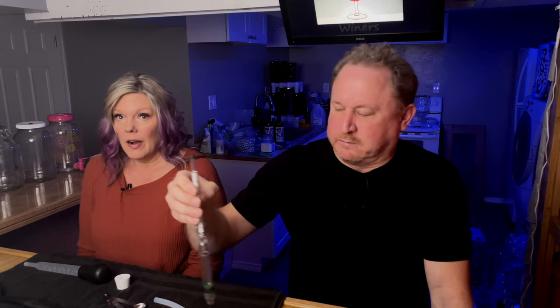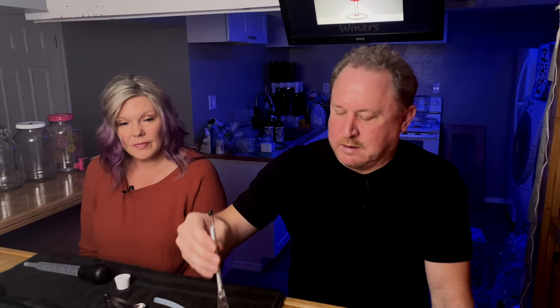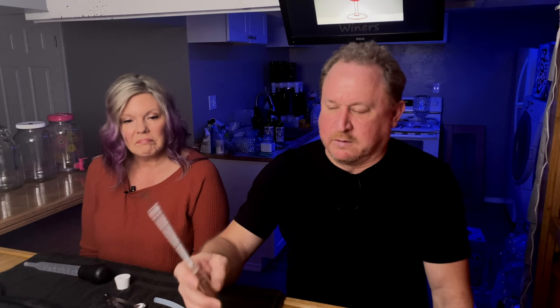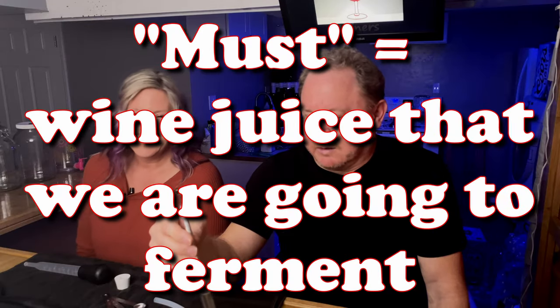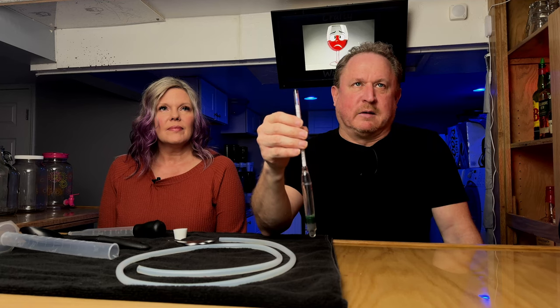This one is a plastic hydrometer. The glass ones are actually slightly cheaper, and we'll have links for all of these in the description. What this does is measure how much sugar is in the must — the wine juice that you're going to ferment. That's important because you need to know what the ABV, the alcohol percentage, is at the end of fermentation. It also lets you know when fermentation is done because the specific gravity reading stops changing.